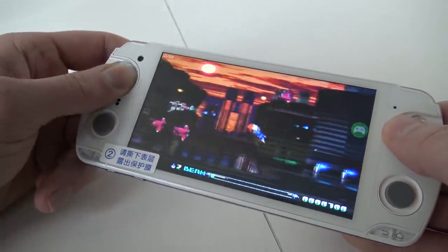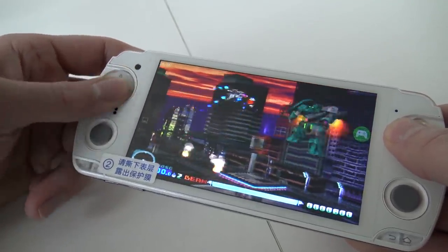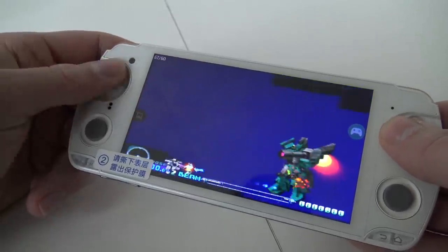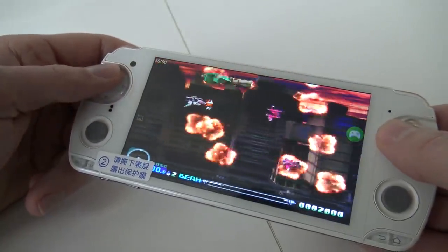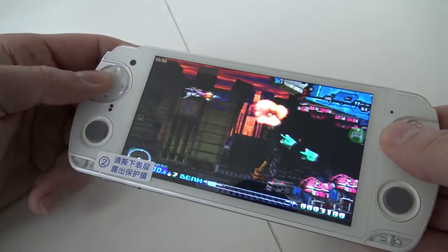Forgot to configure the analog stick. Gotcha, gotcha. But the games run like a charm.